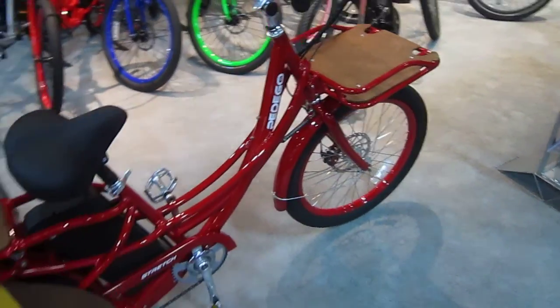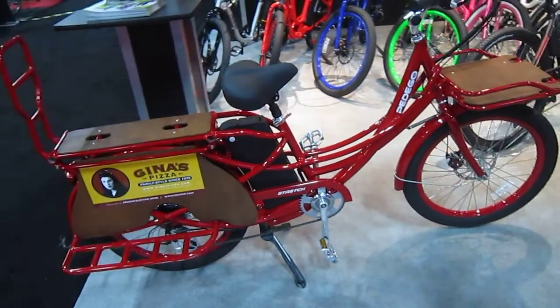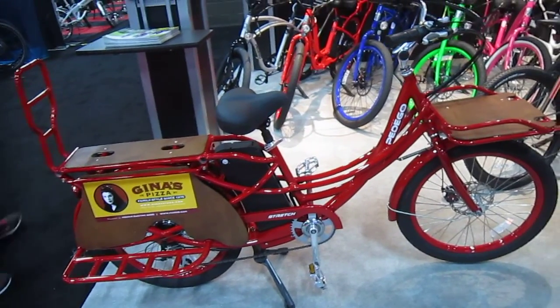That's the Pedego Stretch. Check it out at your Pedego dealers. A great way to have some fun and haul a load.